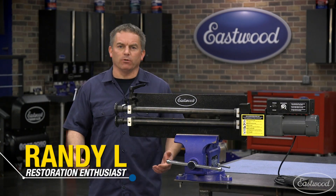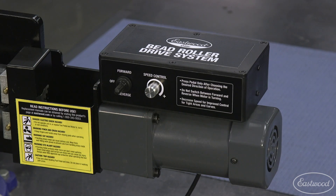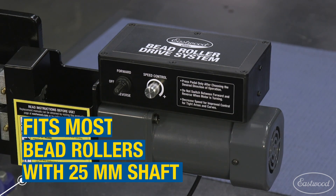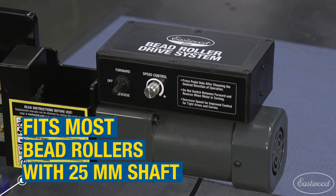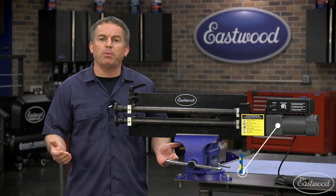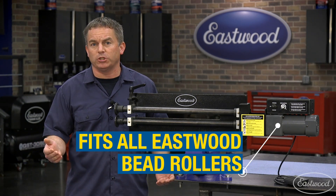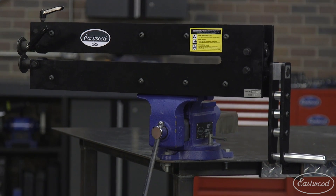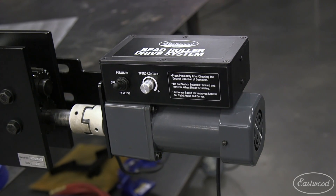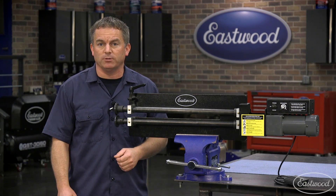Hey everybody, Randy here in the Eastwood Garage. If you're looking to upgrade your bead roller, you need to check out the drive motor attachment from Eastwood that fits all current Eastwood bead rollers as well as most other brands with a standard shaft size. If you're looking to buy your first bead roller, a great option is to buy an Eastwood hand crank machine like this 19-inch or the Elite 27-inch bead roller and also buy the drive motor, giving you a motorized bead roller at a fraction of the cost of a standard motorized bead roller.